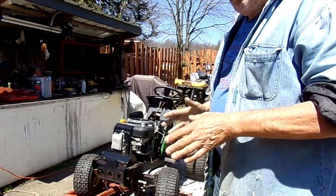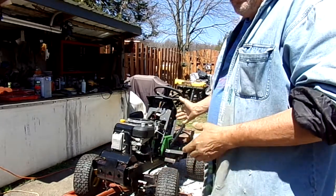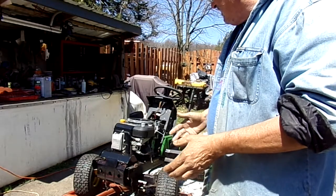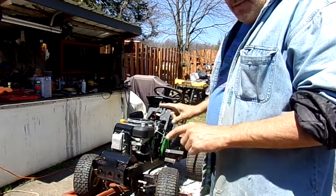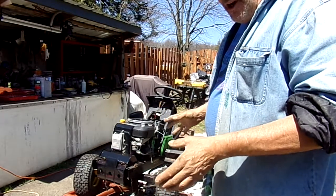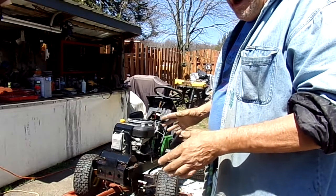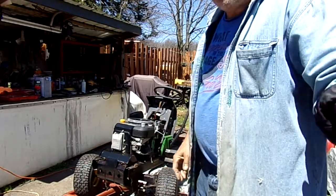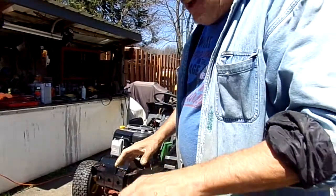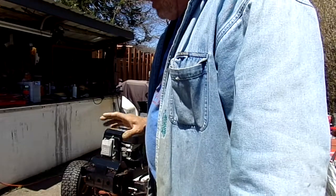The worth and value of these mowers — something like this I'm going to ask a thousand dollars for, because I've got money in it, I've got tires in it. The motor did not need to be rebuilt on this one. A lot of them do, and they end up costing more money and I have a hard time getting rid of them. They sit here maybe a year or two before somebody sees it on Craigslist or the marketplace and realizes what it's worth.